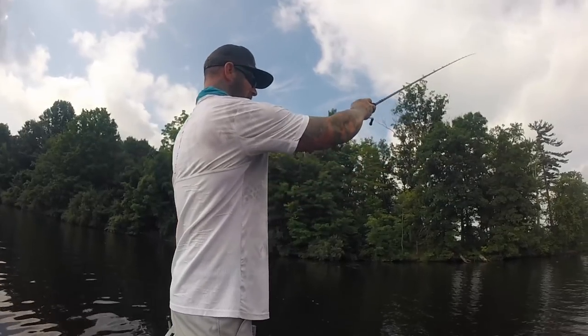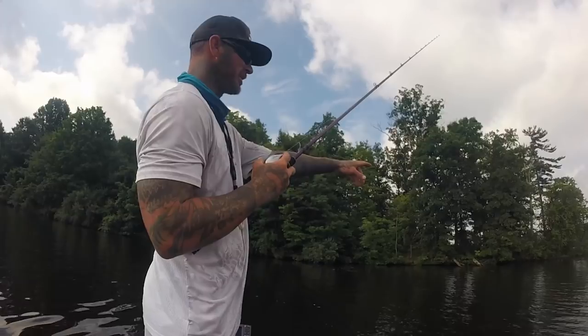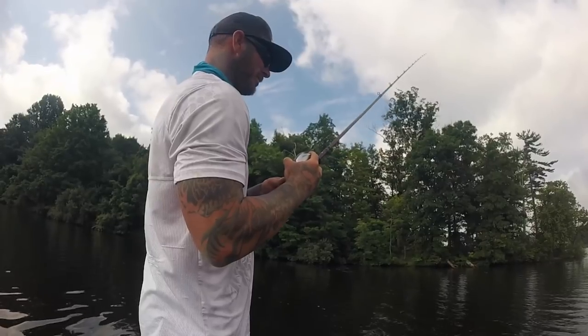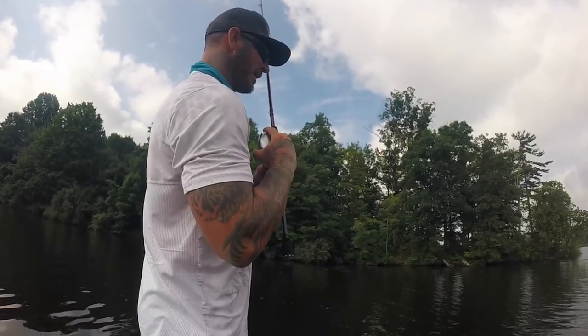Cast it out, and once it hits the water let it sink until it hits the bottom. Keep your line on a slack line and watch it until it hits the bottom. Once you get it on the bottom, slowly lift your rod up and feel that head steadily bouncing off the bottom.